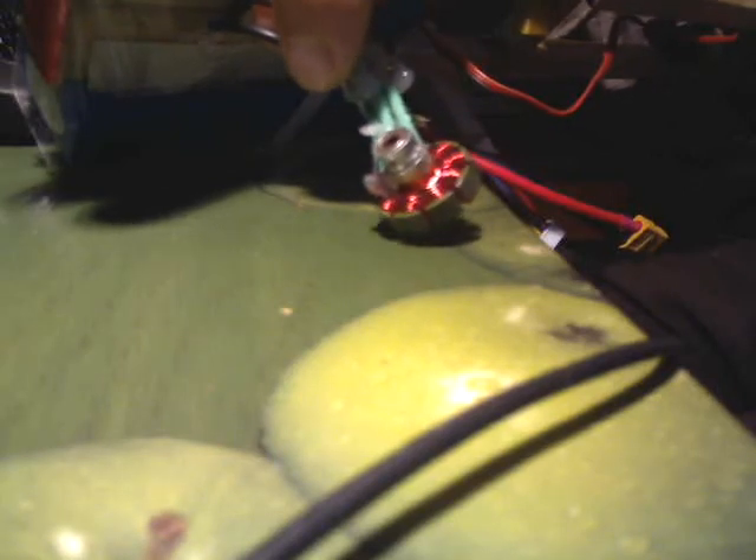I tried to re-solder and fix it, but it didn't work. But that motor was pretty awesome — it had a super high kilovolt rating. I had a small 6x3 prop on it and it was drawing like 250 watts.